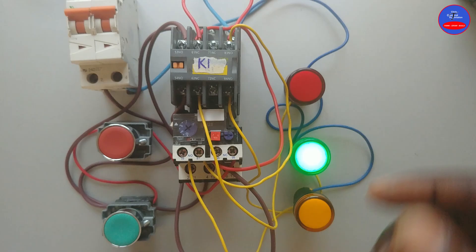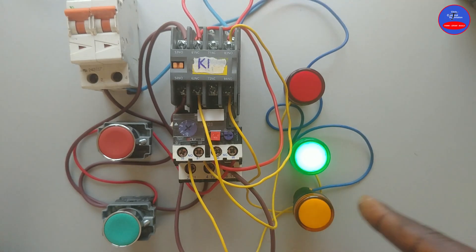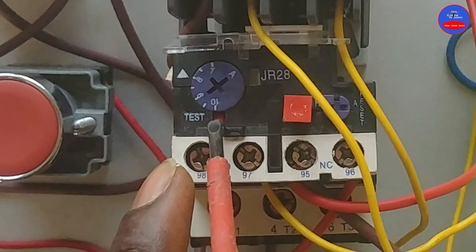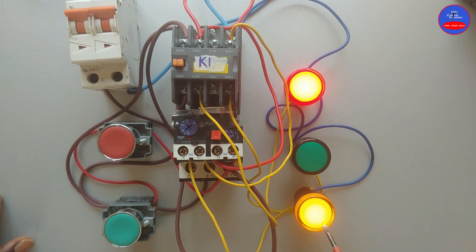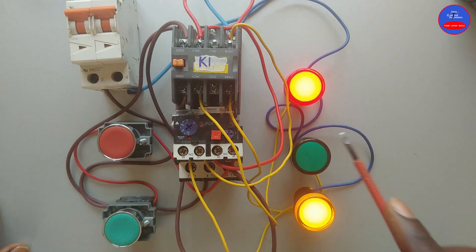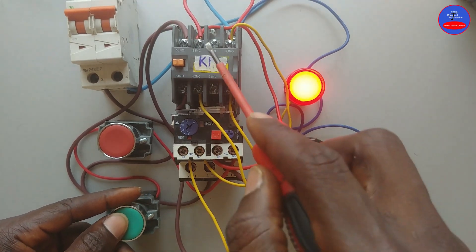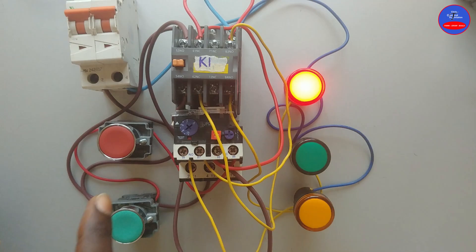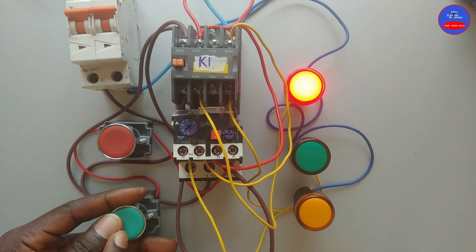When there is a fault in the system, the contactor will de-energize. The green lamp will go off, the red lamp will come on, and the yellow lamp will also come on. I am going to manually trip the overload — there is a red test button inside here. When I press on it, the overload will trip. You see that the red lamp is on and the yellow lamp is on. When I see the yellow lamp on, I know there is a fault. But when only the red lamp is on, I know there is no fault. When I press the start button, there is no way the contactor would energize. I will reset the overload by pressing on this blue button here. Now I have reset the overload — the red lamp is still on but the yellow lamp is off. Now when I press on the start button, it will energize.